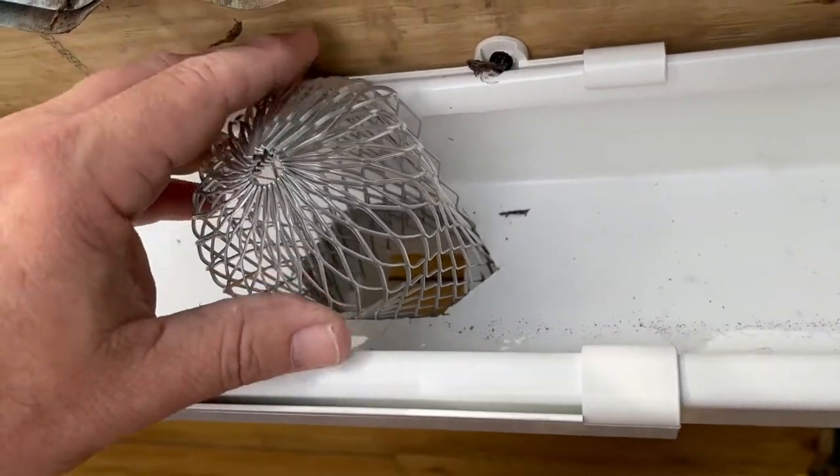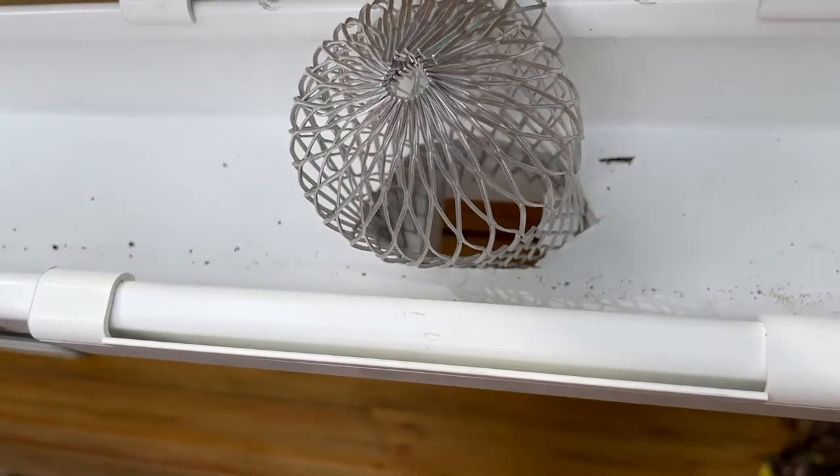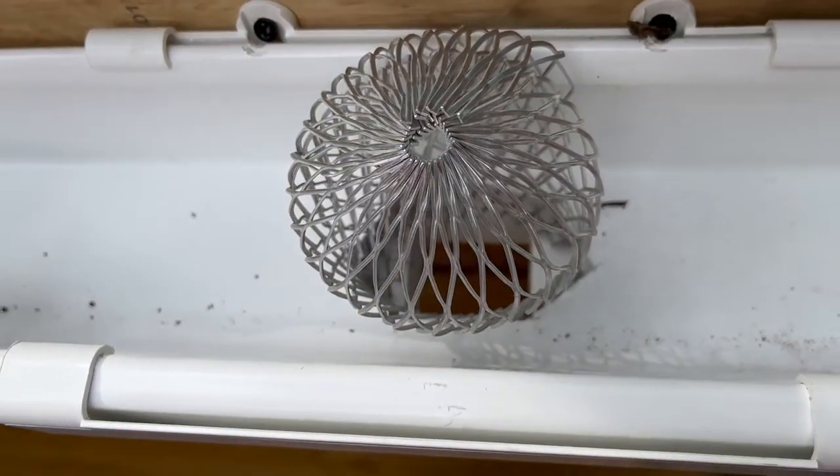You can see here that I've bent this piece down to fit into the hole that we cut, and that should help prevent the leaves from going down the gutter.